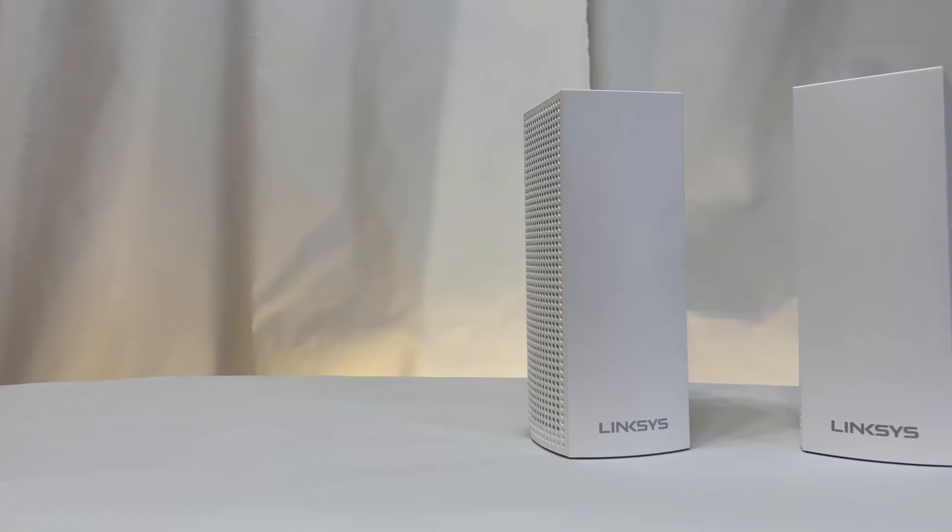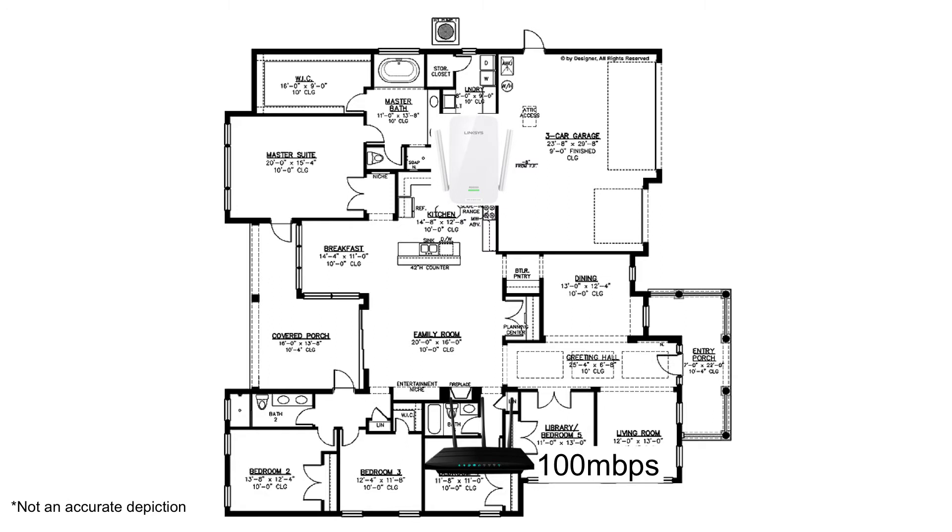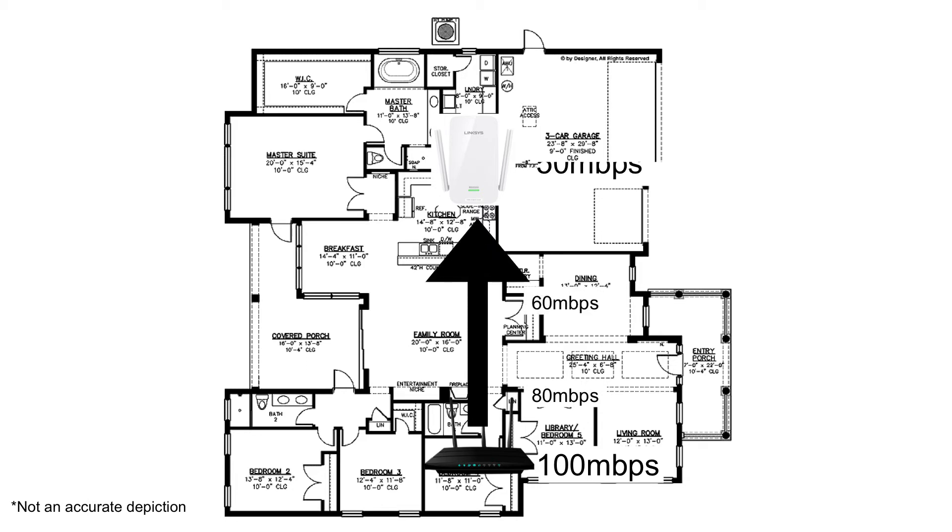Also, each node is a full router which handles its own processing. There's one problem with both range extenders and mesh setups: both solutions can only rebroadcast the same or slower Wi-Fi speeds than they are receiving. For example, you're paying for 100 megabits per second internet, but due to distance and obstacles, your mesh child node or range extender can only receive a 50 megabits per second connection from the main router — so 50 megabits per second is the max that extender can output. For some that may do the trick, but others may want max speeds throughout their home.